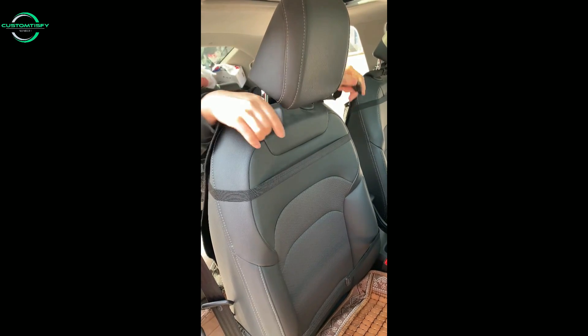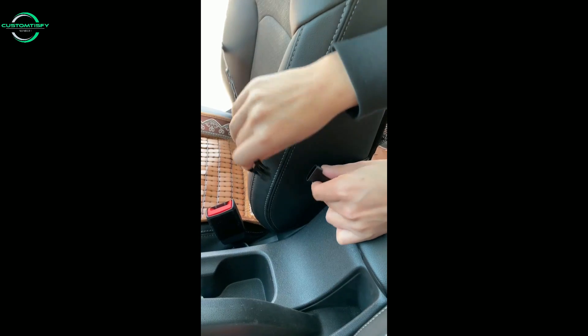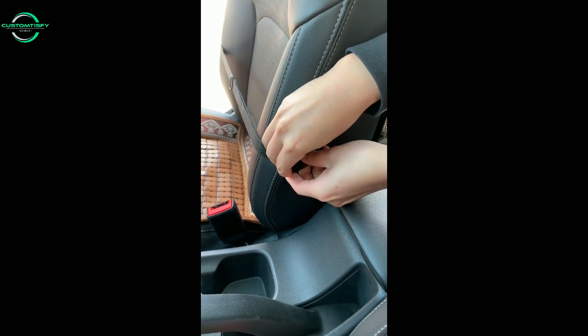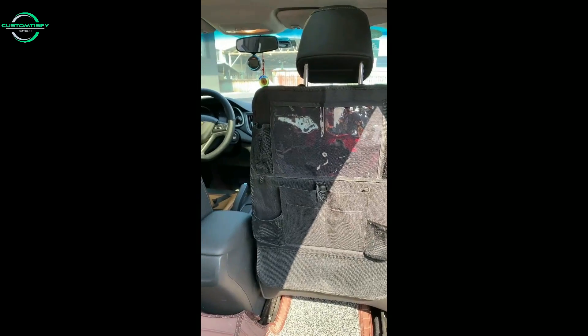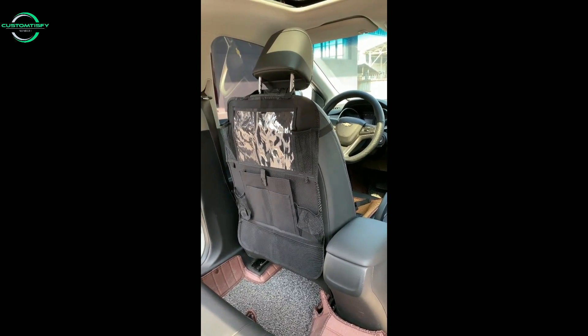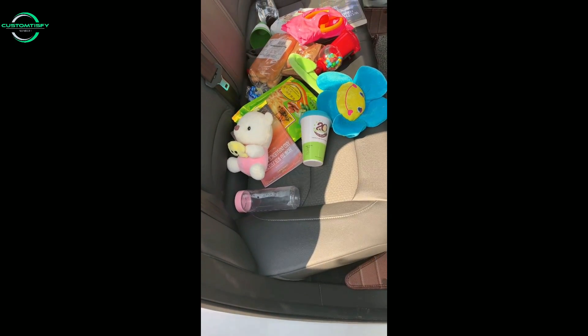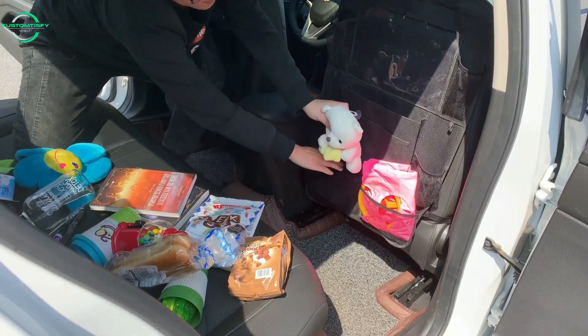To install, you want to wrap the top strap around the head of the seat and adjust its length to position it so it's easily within reach of your child. Wrap the bottom strap around the waist of the car seat — you can also hide the strap in the seat slots. The bottom strap keeps the organizer from dangling around, and the buckles are at the sides so they won't bother the driver or passenger in the front seat.